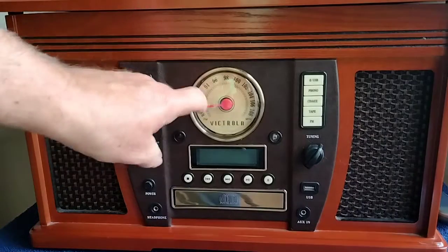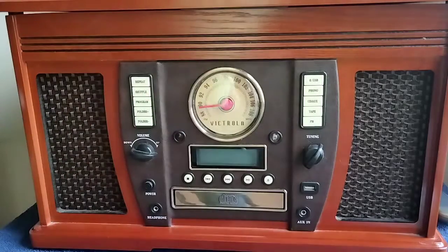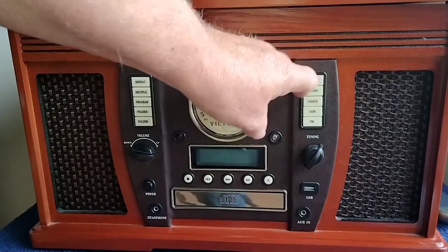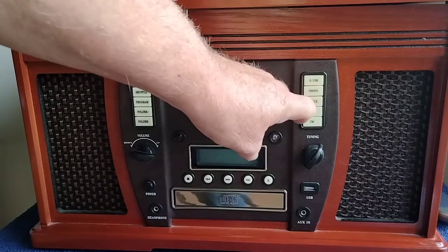Over here you have your display for the FM — I don't know why they didn't put AM on it. Over here you have your USB button, phono, CD, auxiliary, tape, and FM.